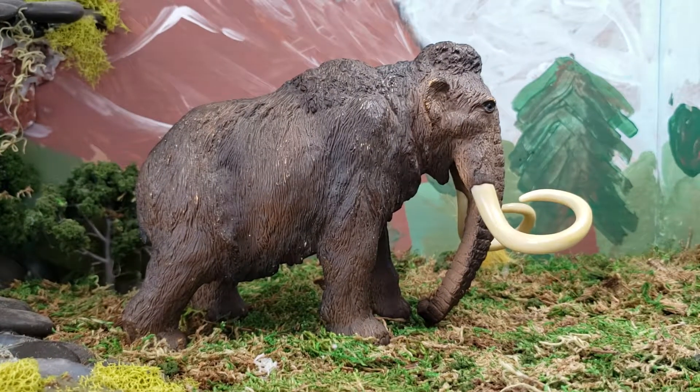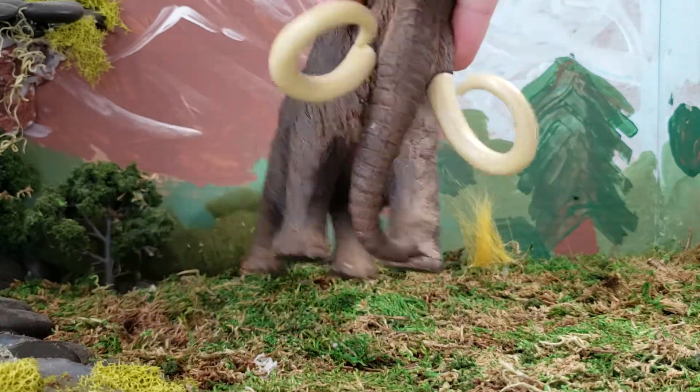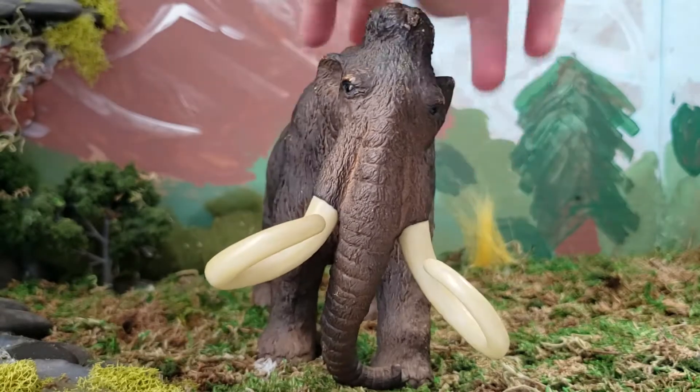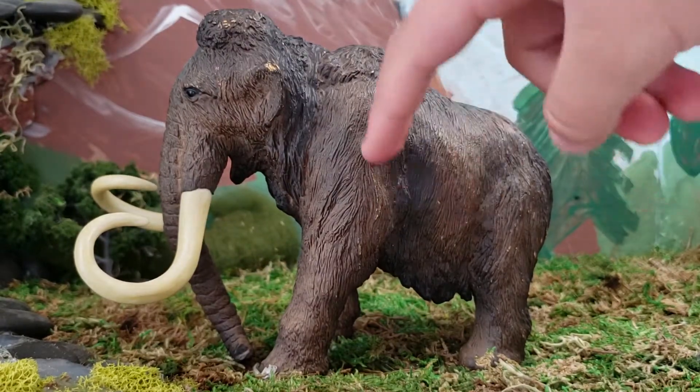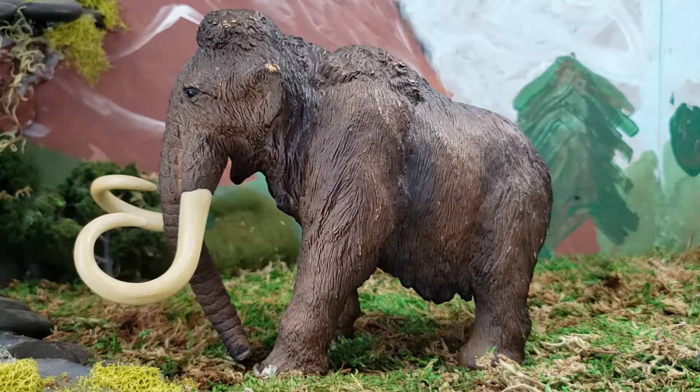Now let's go into paint scheme. I love all the different browns in it — I think it's mostly a mocha brown. We actually do know the color because we find hairs of woolly mammoths preserved in ice, and they had a brown kind of fur. There's not really anything very dynamic about the paint scheme because it's basically brown, but I like all the coloring, the shadows, and all the things that they do.